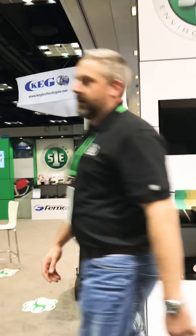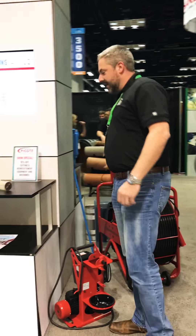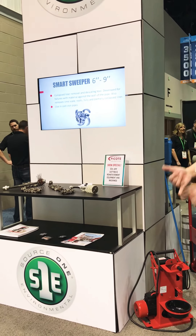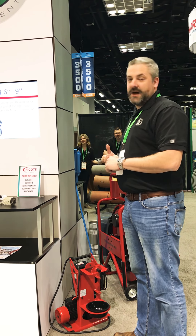Over here we've got our Coat line of drain cleaning equipment — chain knockers, anything you need for descaling, reinstatement, drain cleaning, any of those type of applications.